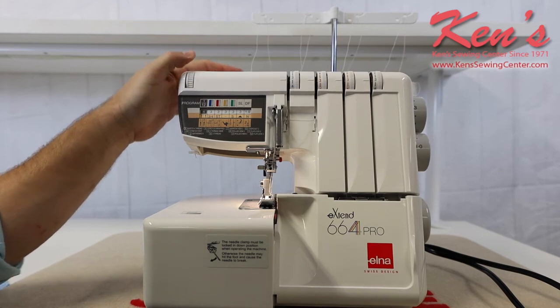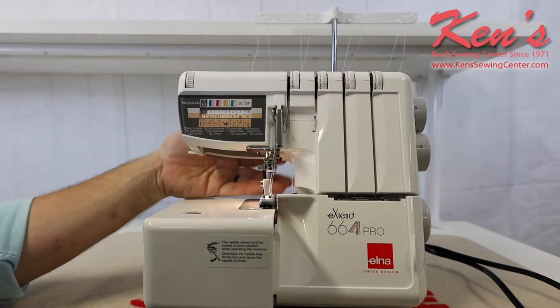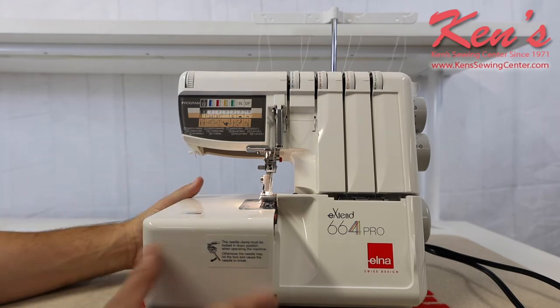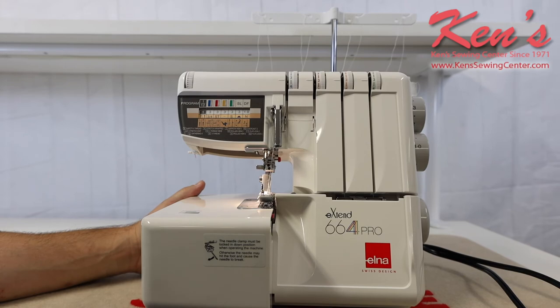On top, there is an adjustable pressure dial that presses down onto the presser foot, which you can back off when needed. This machine is made to sit on your existing cabinet or kitchen table. Underneath, it has rubber legs that help secure it and cut down on vibration.